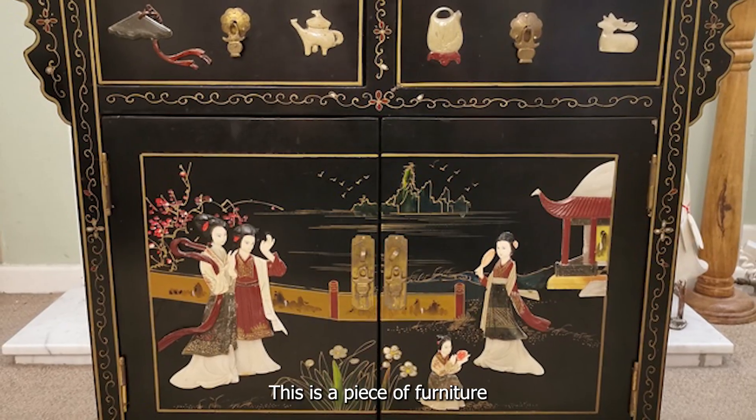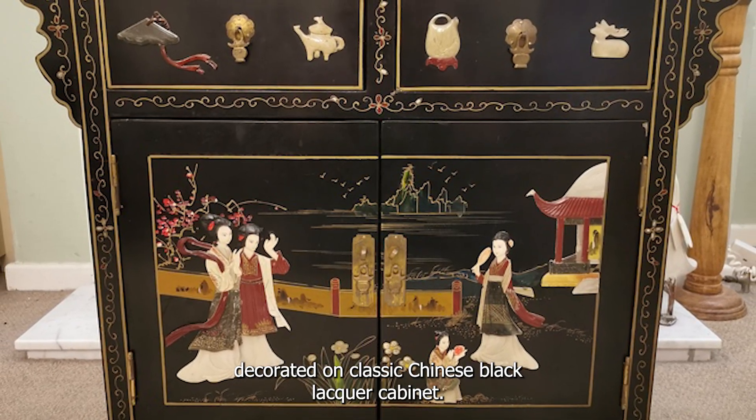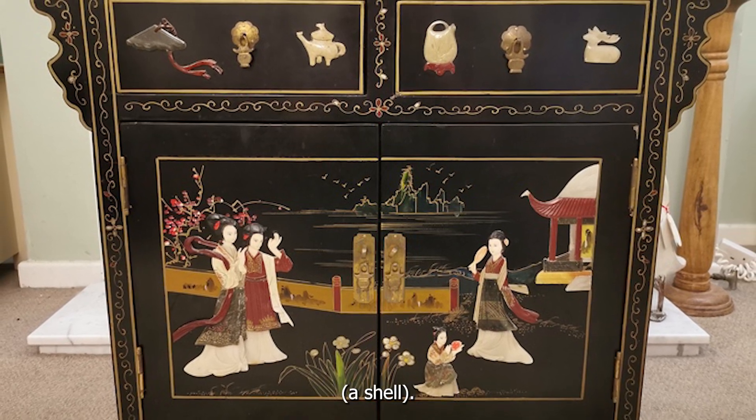This is a piece of furniture decoration from a classic Chinese black lacquer cabinet. It would have been inlaid with mother of pearl, a shell.